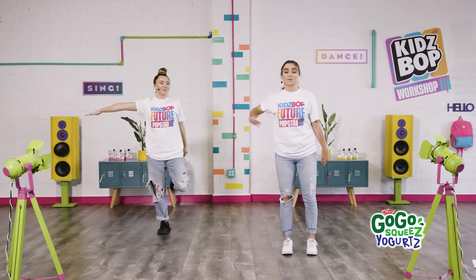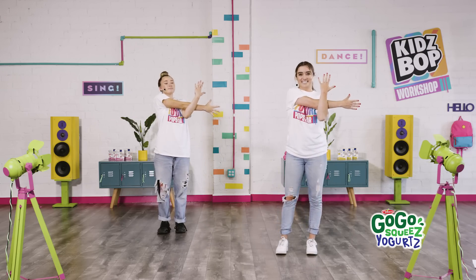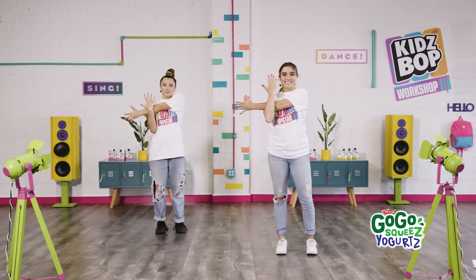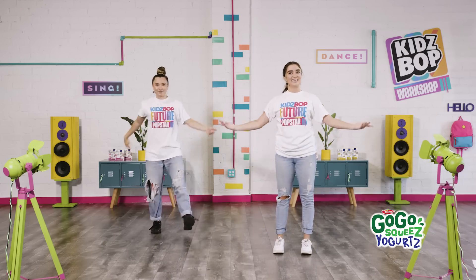All right, let's work on those arms. Reach across — grab underneath. You got it. One more — reach across. Grab underneath. Nice. And shake it all out. We're ready to dance. Nice.